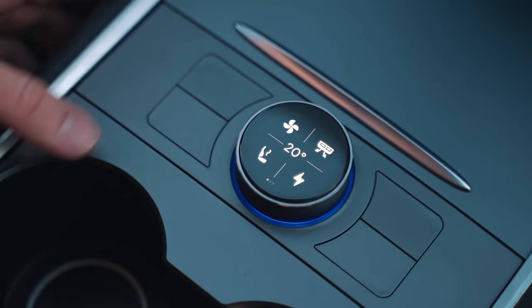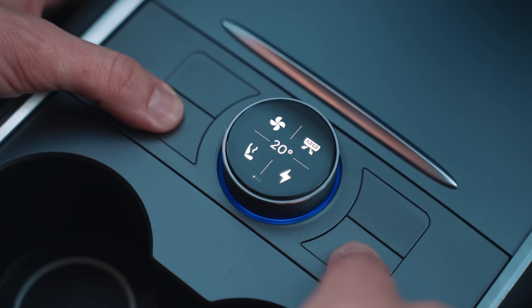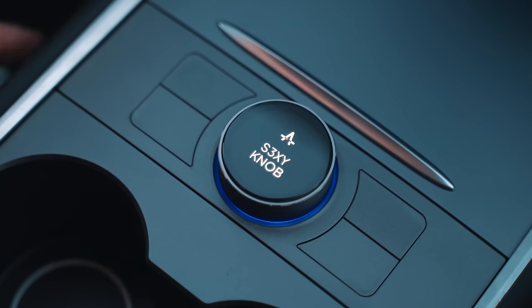We implemented a special feature to reboot the knob if you encounter any issues with it — just like your Tesla. Press any of the two buttons around the knob for three seconds and it will reboot.